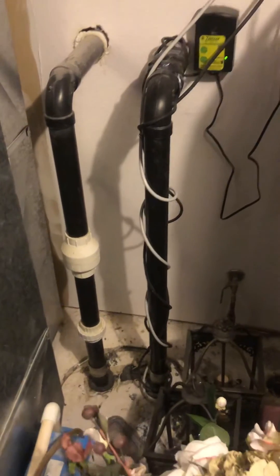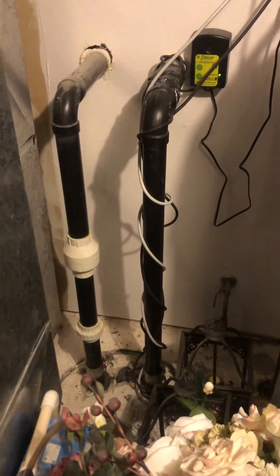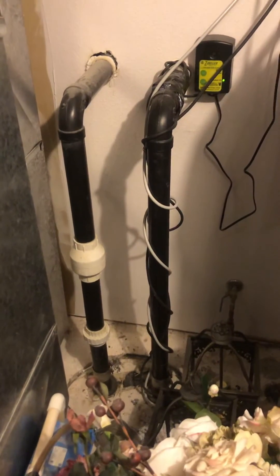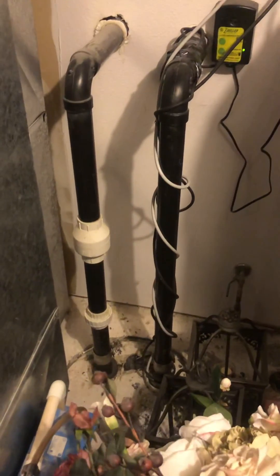Another thing is you can look and see if there are any inscriptions on the system. Also, sump pumps are normally going to have just one line because they're usually collecting water and pumping it out.